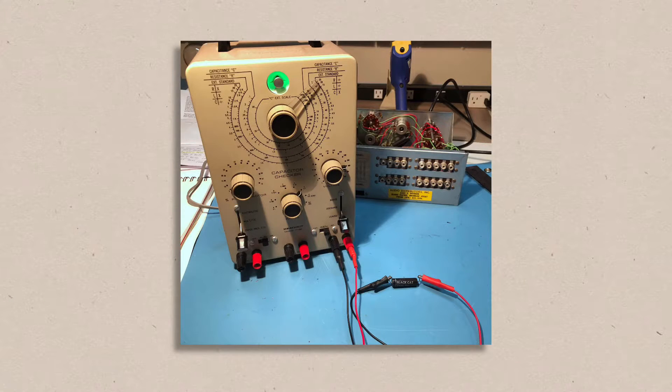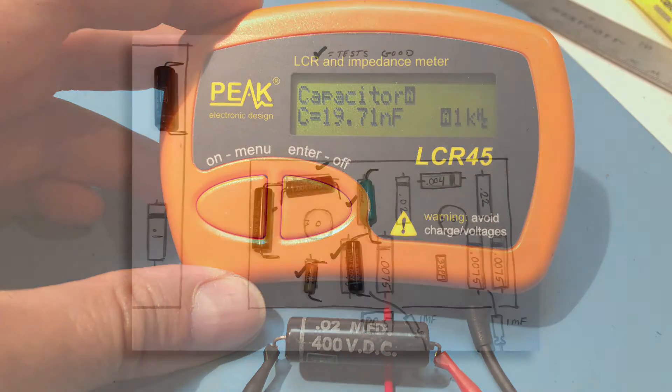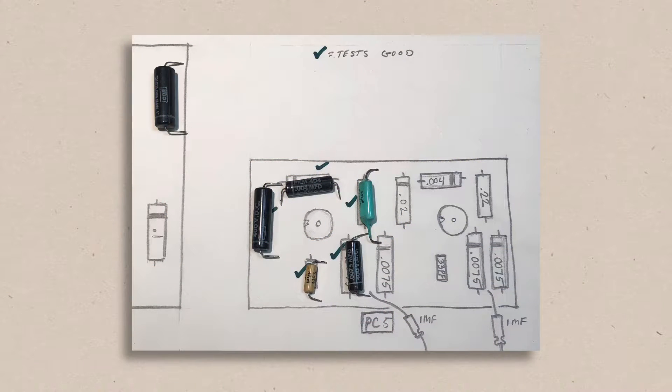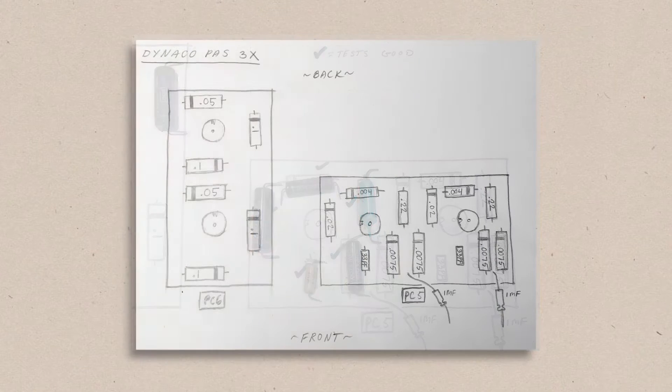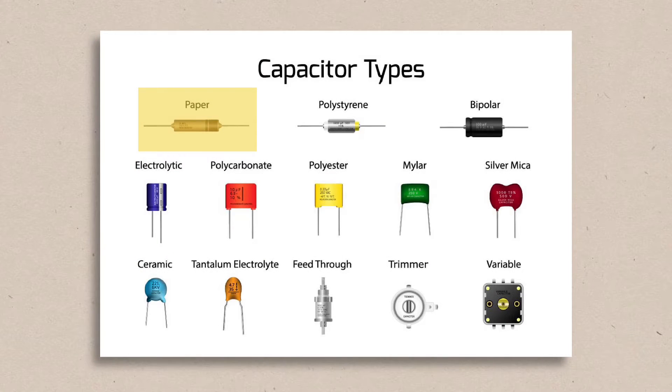For fun I tested the first one I removed for leakage and was amazed to find that it tested perfectly. I then tested it for capacitance and again it was spot on. I removed five more capacitors from the boards and every single one tested perfectly. At that point I determined that all of the capacitors on the board I had planned to replace were not of the paper variety but of a newer mylar style, similar to today's modern capacitors.